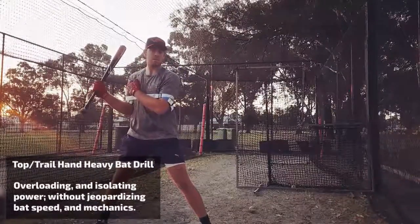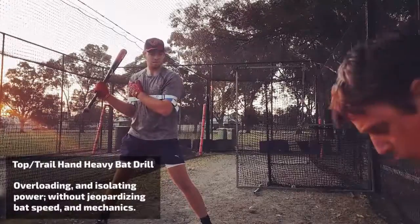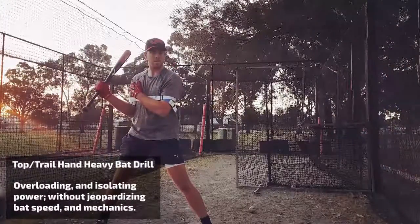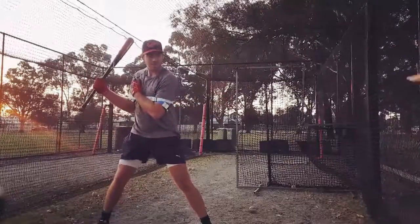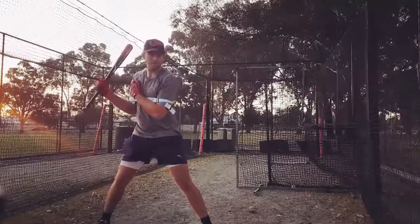Whip the bat through, around. Roll the bat when you feel pressure on your rear shoulder. Whip it around, let it go. Slow motion, go around your body.